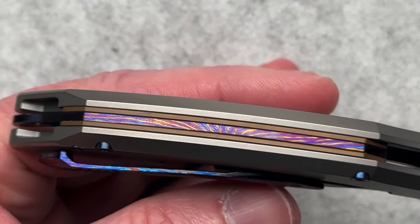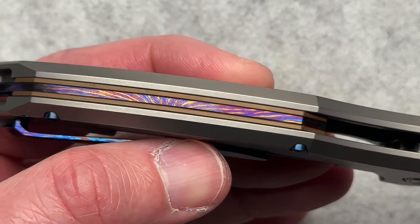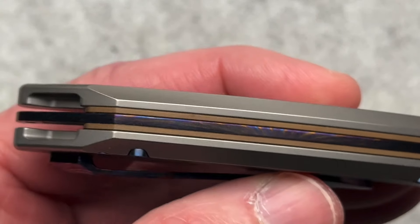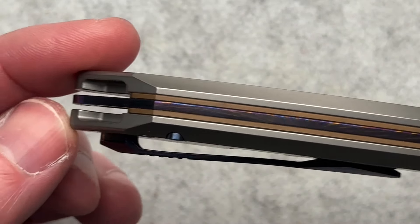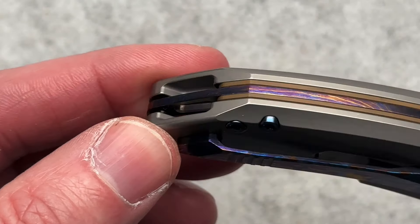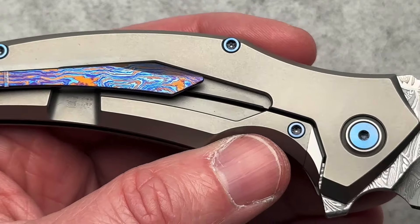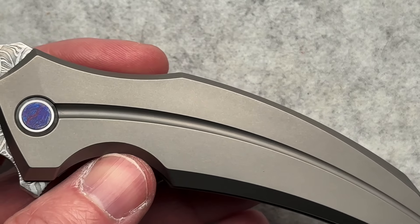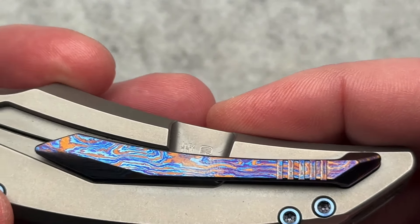The backspacer is fantastic looking. I'm not sure if it's just titanium on the sides that's anodized, but I think it's cool. I would have almost liked just a big chunk of Tai Mascus or Mokutai instead of the little liners. You've got a hidden lanyard hole there, and nicely anodized hardware as well to really give it some pop. It's a good looking knife — even the pocket clip is good looking, if it worked.